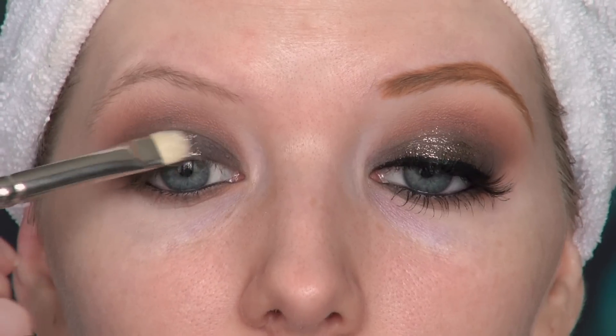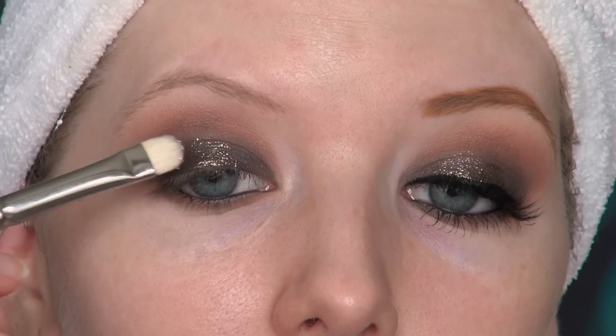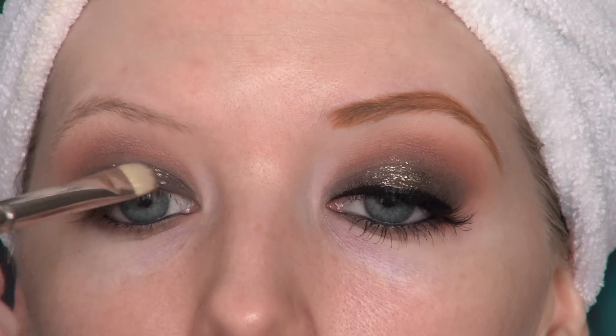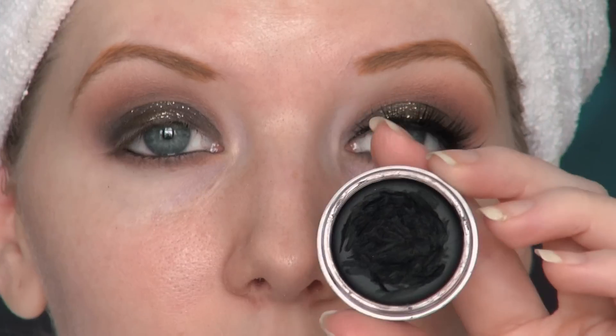For our glitter we are using Makeup Geek's Utopia pigment — it's not really a glitter per se, but it is a glitter-packed pigment and it is gorgeous. I am applying it wet: I took a little bit of the pigment, applied it onto a MAC 239 brush, spritzed it with some Urban Decay All-Nighter setting spray, and then applied it onto the lid.